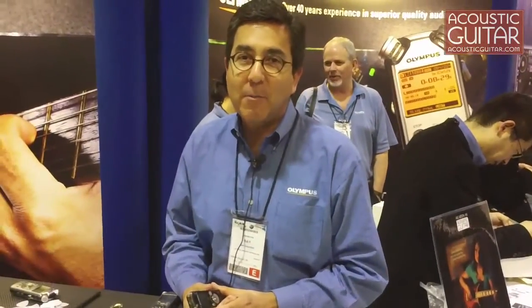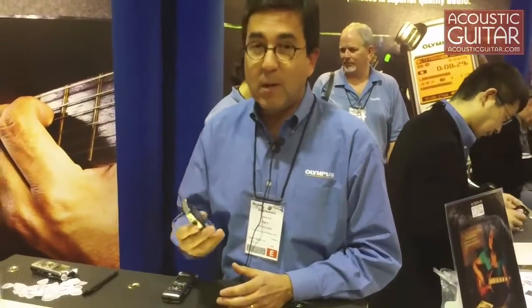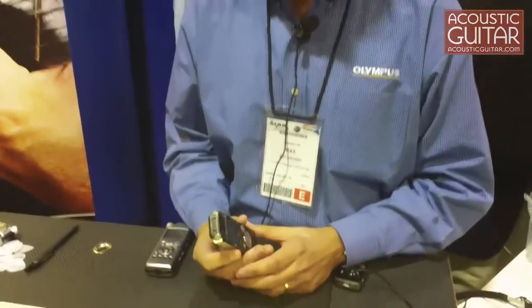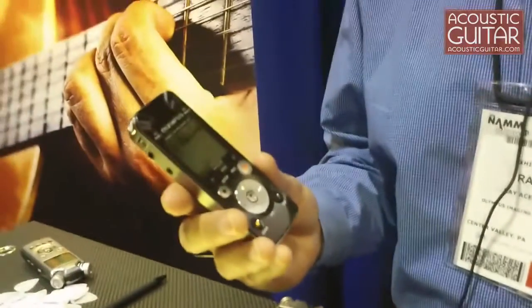Hi, this is Ray Acevedo with Olympus Imaging America here at the Winter NAMM in Anaheim, California. We at Olympus this morning introduced to the marketplace the third member of our LS music and digital voice recorders, the LS7.